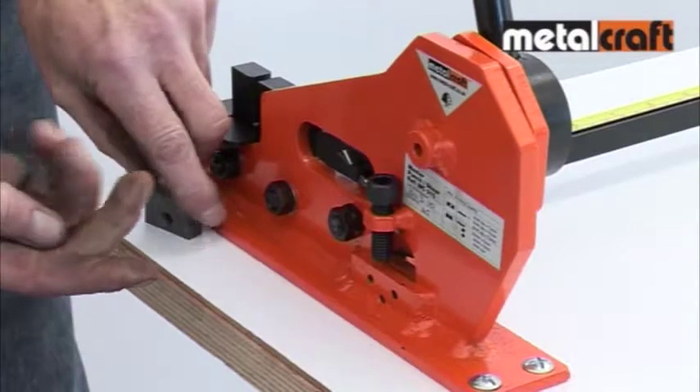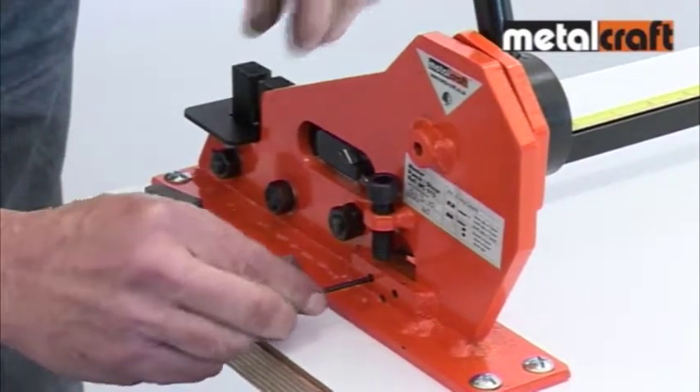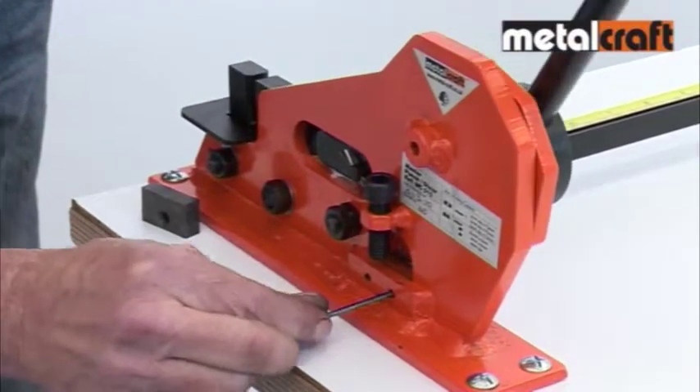You'll also note that there are special adjusting screws to set the gap between the large and small blades. These should be regularly checked and adjusted to ensure a good clean cut is maintained.